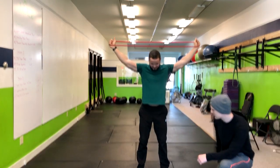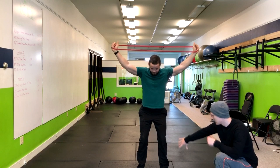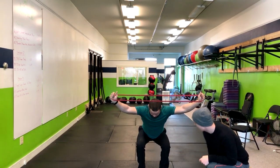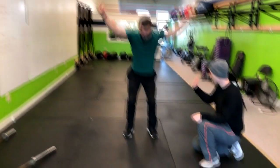So what I'm looking for in this overhead squat is first his knee position. Look how his knees are staying over his feet — that's excellent. And stand right back up.